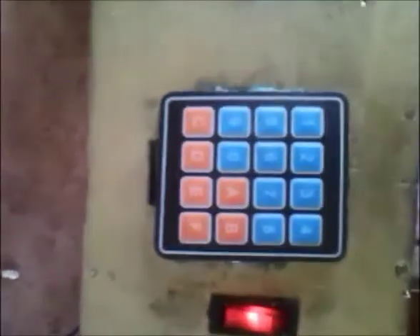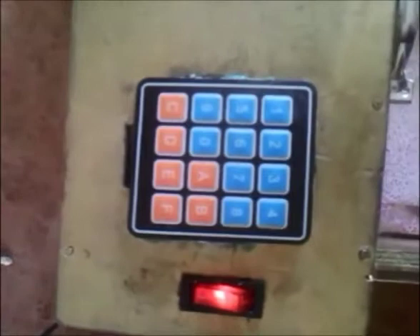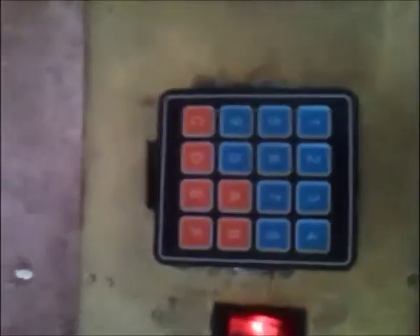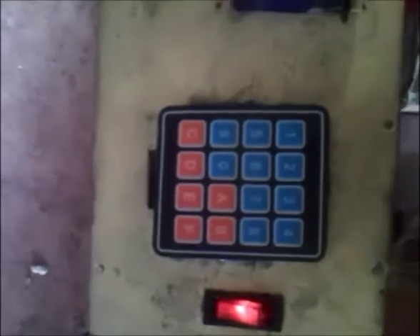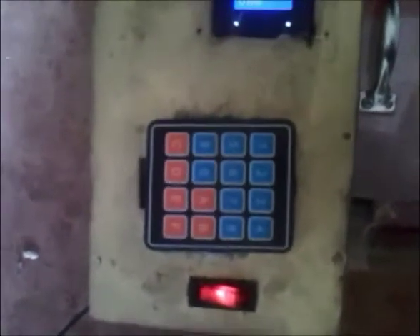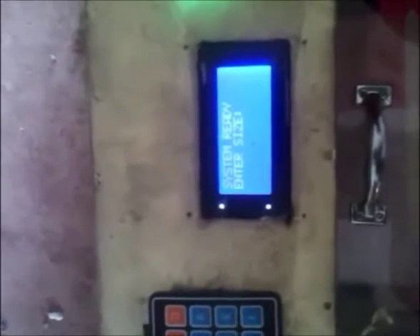Now you enter the size, which you do using the keyboard — the keypad. On the keypad we have 0 to 9 and A to F. The digits 0 to 9 are the digit numbers, and you must enter two digits for it to start operation. Note that 00 is not a valid number, but 33 is the maximum limit — the maximum input.